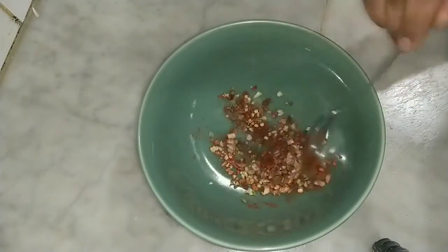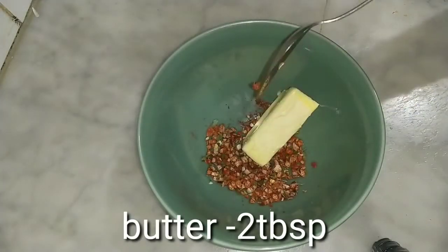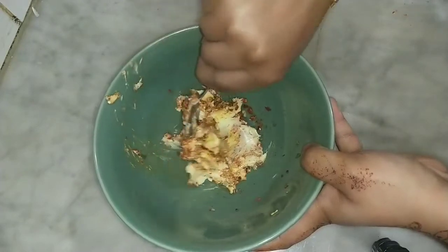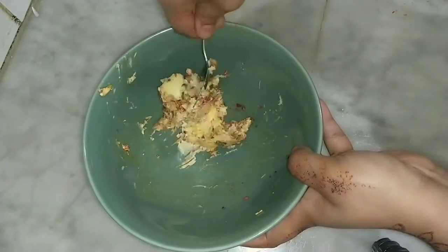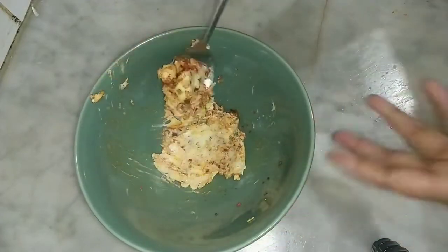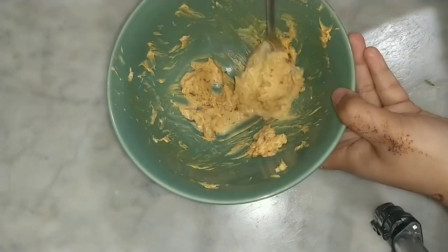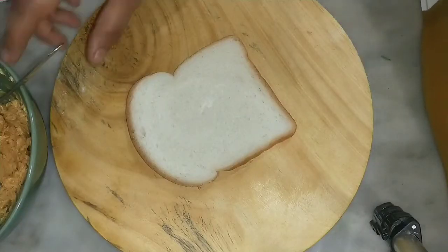Let's mix with butter. You will be ready in 10 minutes. You will add a creamy structure. Now the butter is ready to melt. Add the batter and mix. Now the oil is ready.